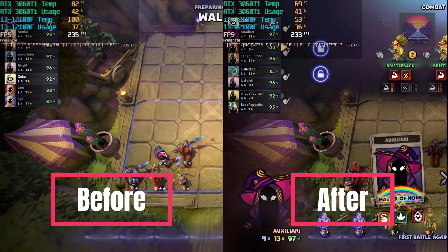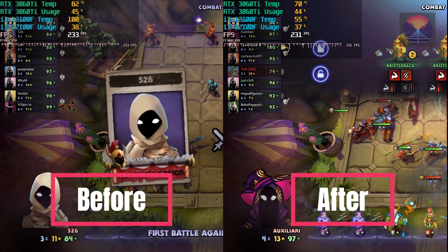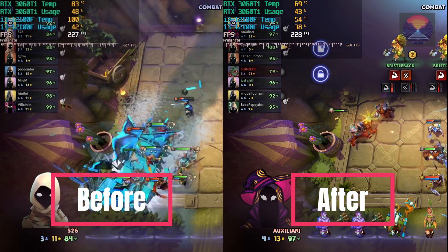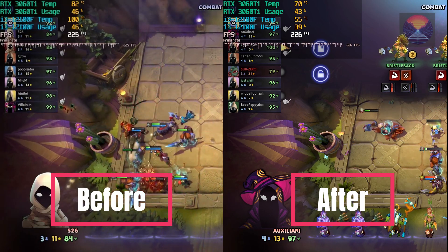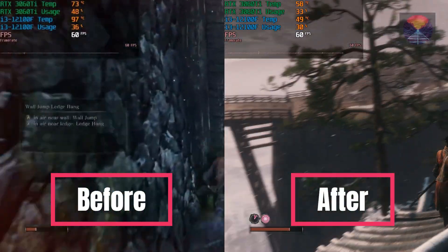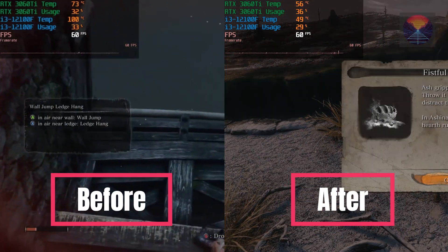The installation process of the DeepCool AG 400 LED is designed to be user-friendly and hassle-free. It features compatibility with a wide range of CPU sockets, ensuring seamless integration with most modern processors. The straightforward mounting mechanism makes it a breeze for even first-time PC builders to install the AG 400 LED with confidence and have it up and running in no time.